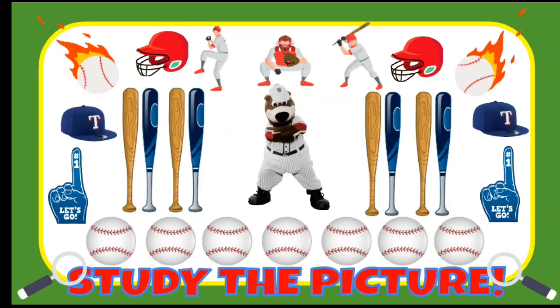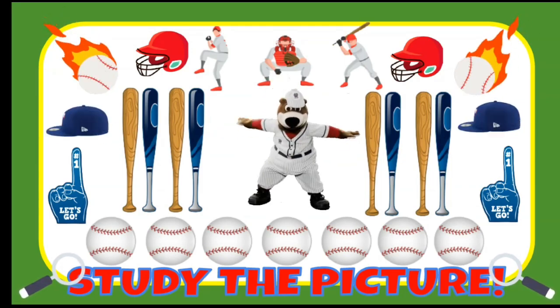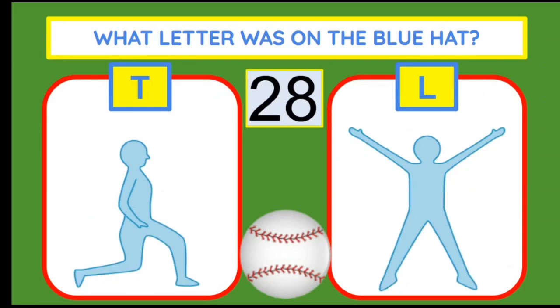You have 10 seconds to study the picture. What letter was on the blue hat? If you think it's a T, do lunges. An L, star jumps.